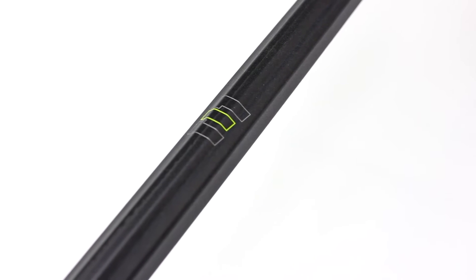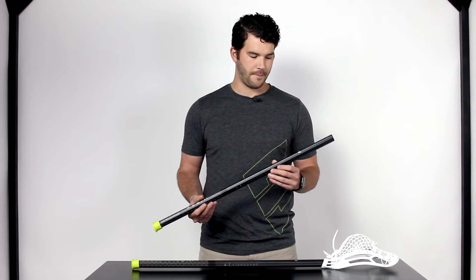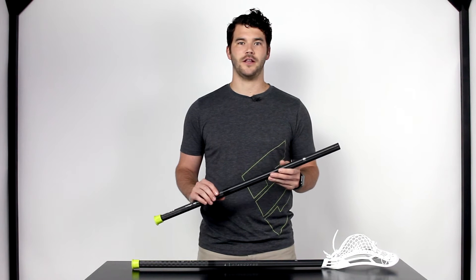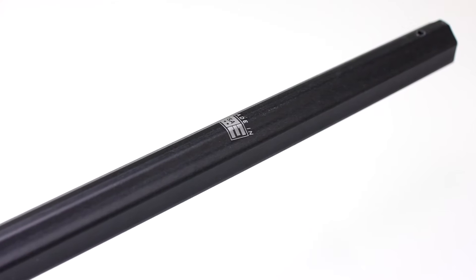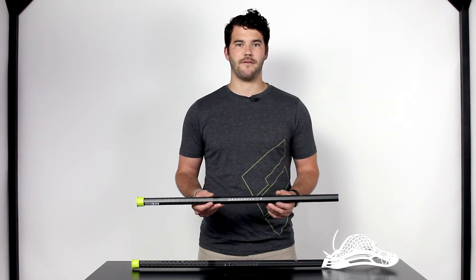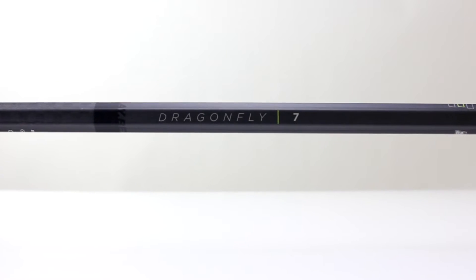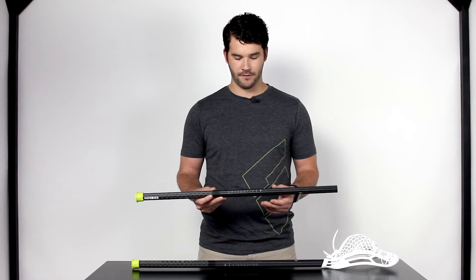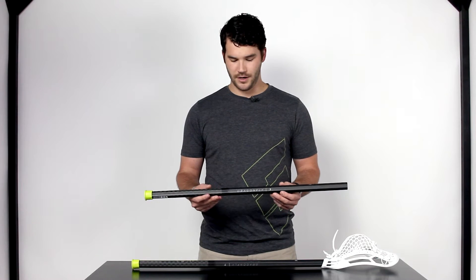Next on the way down we have our signature E logo. Here we have it in a metallic silver and also our signature 382C color. On the back you'll find our Made in the USA logo, which we're really proud of — having all these new Dragonfly 7 line shafts coming out of our factory right here in America. Further down in the center of the shaft we have our Dragonfly 7 logo — a real clean look with a light italicized font in metallic silver and our 382C green Pantone.